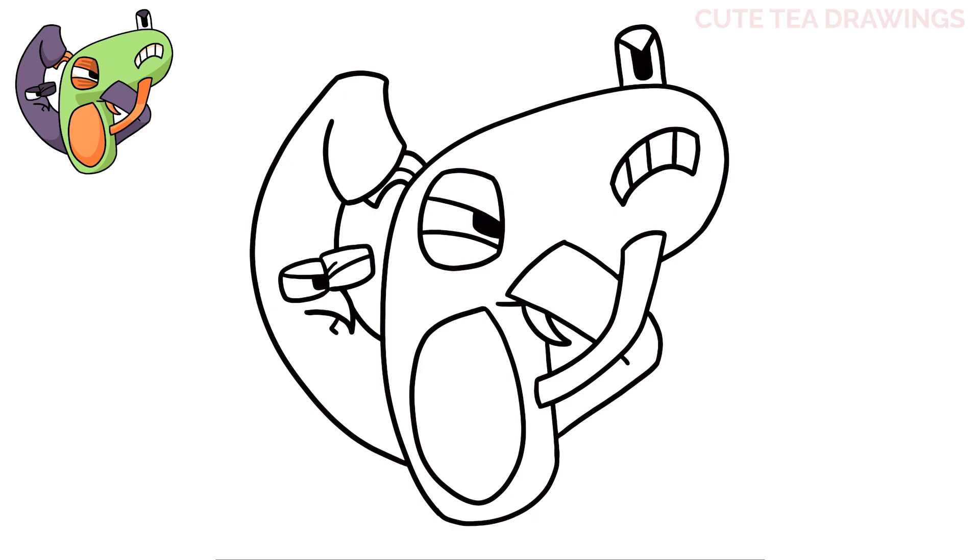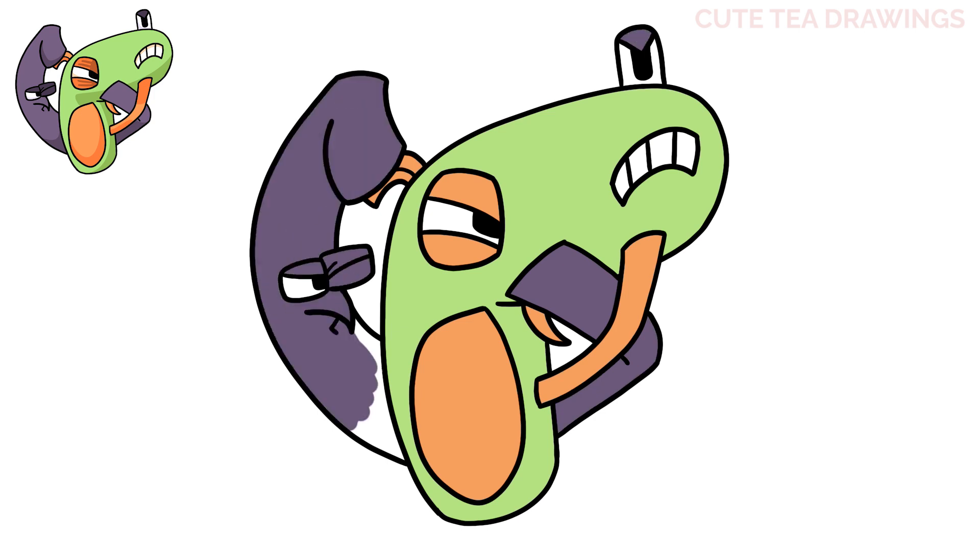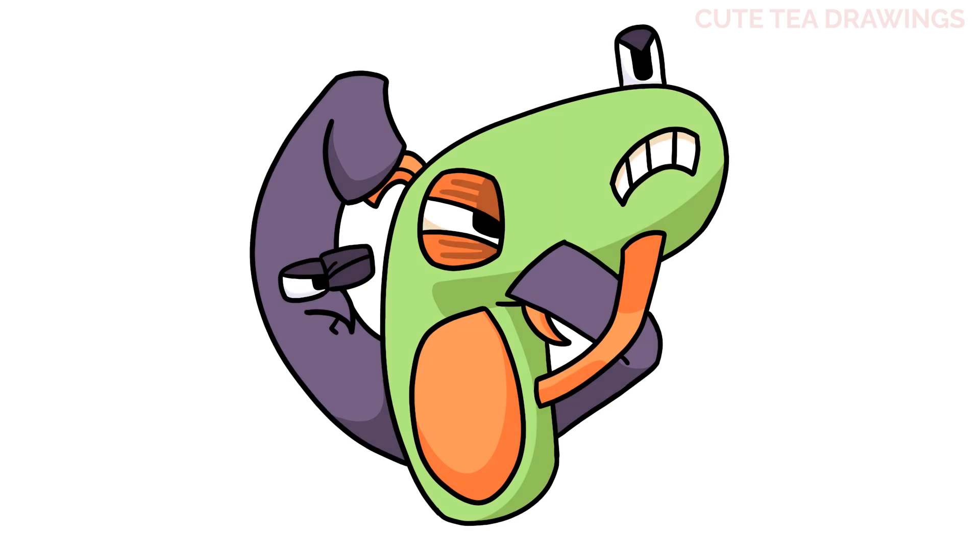And that's it for Alphabet Lore's Gun. Now let's quickly color it in. And done. Hope you enjoyed drawing along with me. Please remember to hit the like button and subscribe for more videos. Thanks for watching.